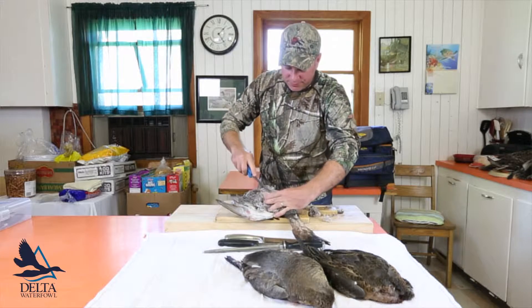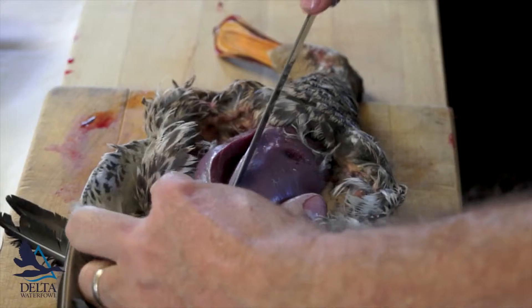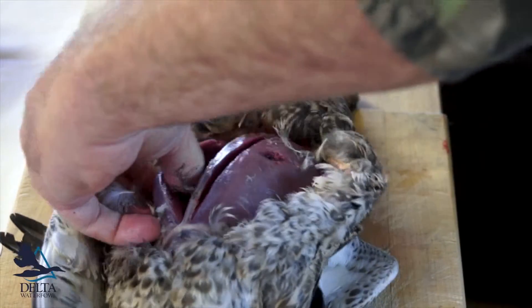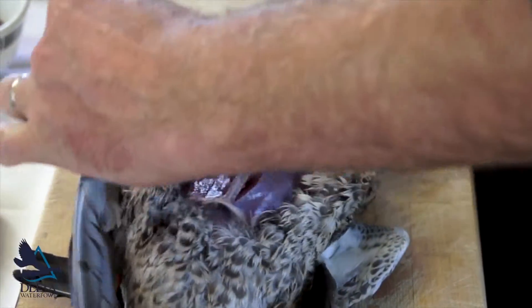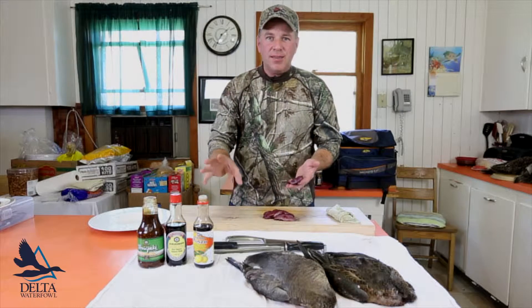You're just cutting along the keel bone here — really quick, all you need to do is cut along the ribcage and we've got a really nice size breast.